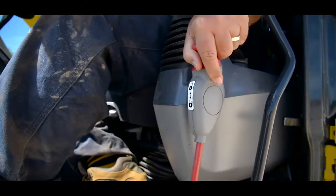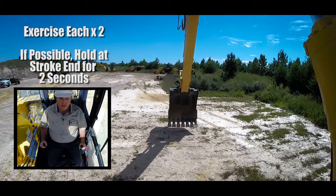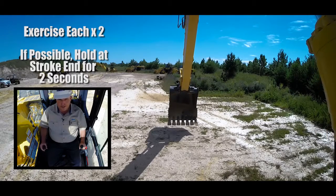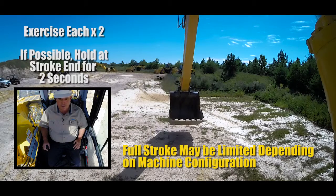Now that you've selected your project, the next thing we're going to do is exercise the work equipment. We'll begin by first raising the equipment lock lever. Now take the boom and lift it off the ground a little bit just to give you enough room to curl the bucket. Bring the bucket all the way in, nice, steady, and smooth.